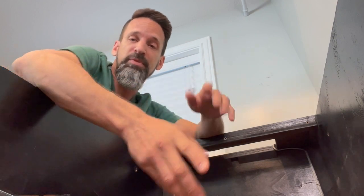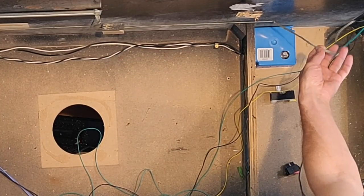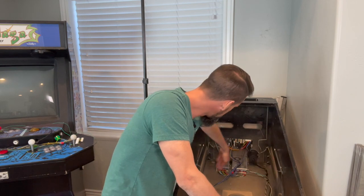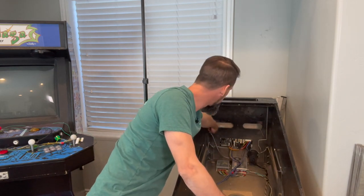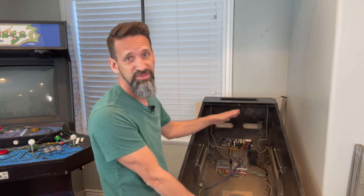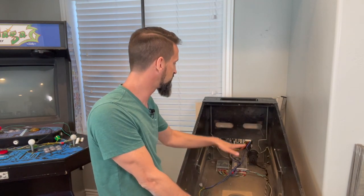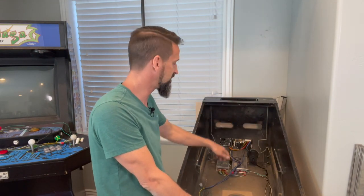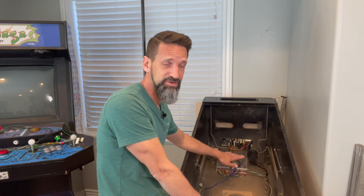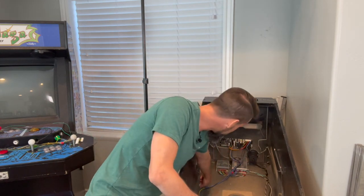Okay, almost done — a couple of little things left. You may have noticed throughout my cabinet there are these little gray metal braids running through. This is your grounding braid, and it's really important. Pretty much everything metal — these slide rails, back in the back box, up top, down by the leg brackets — is connected to one of these braids. The idea is everything metal in your cabinet needs to be properly grounded for interference reduction and safety. Each major metal piece needs a braid connecting it, and then that braid connects down to ground.